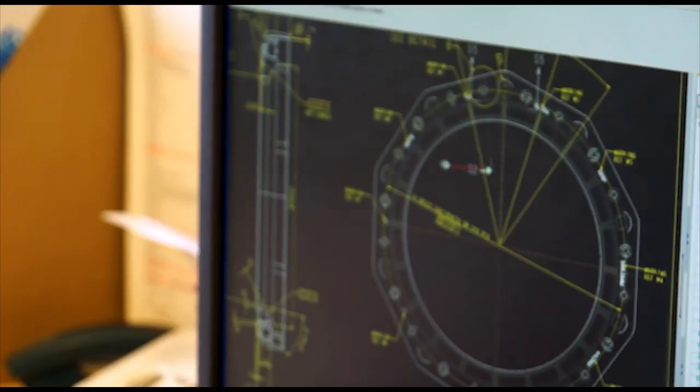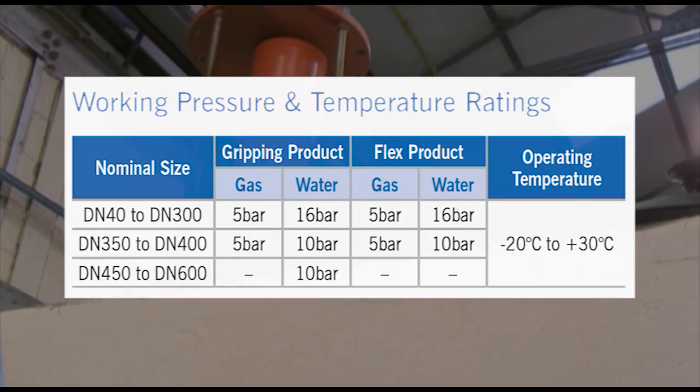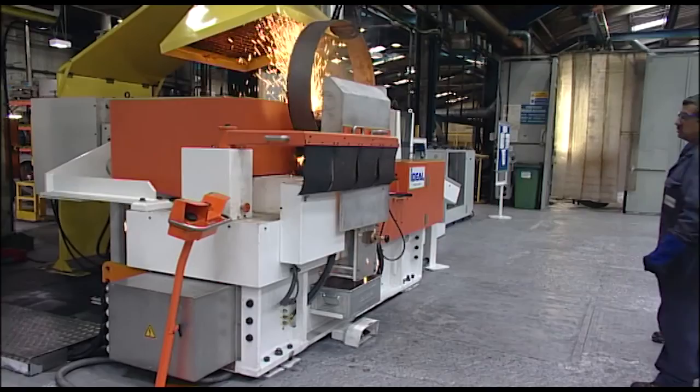Next generation Ultra Grip has undergone rigorous testing to ensure it meets and exceeds industry standards, including accelerated aging tests, and is manufactured in the UK in Hitchin.